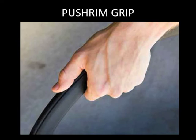Most people hold onto the push rim to propel their wheelchair. You should be careful not to catch your fingers in the spokes or on the wheel locks when propelling the wheelchair. To prevent injuries to your thumbs, you should keep them pointing forwards rather than wrapping them around the push rim.